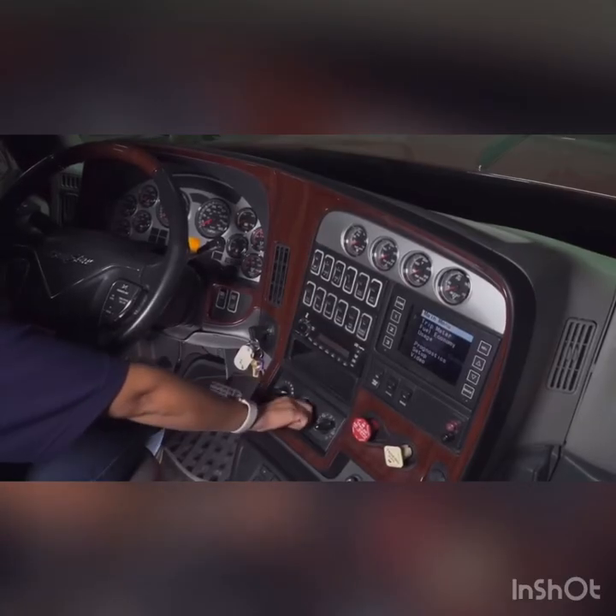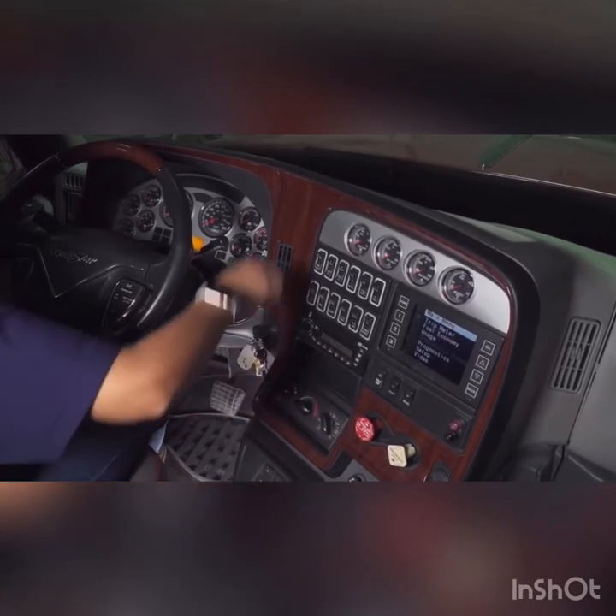Applicants must ensure the selector of the heater is readable and that the vent is blowing out air.